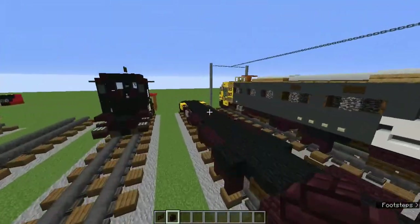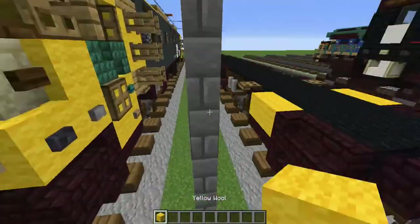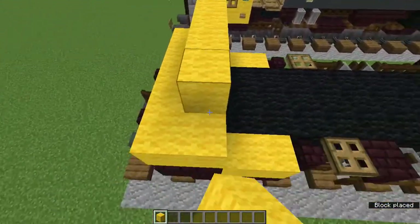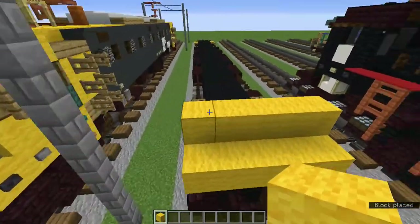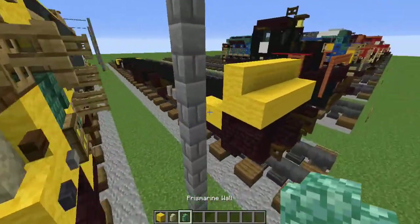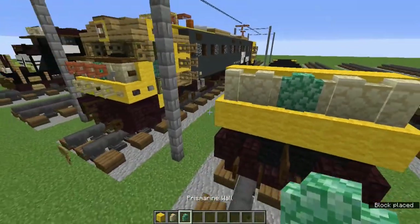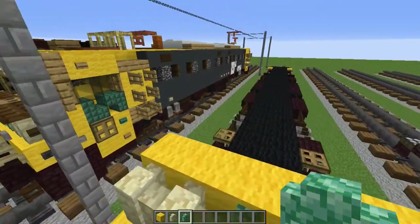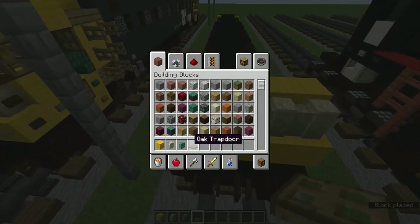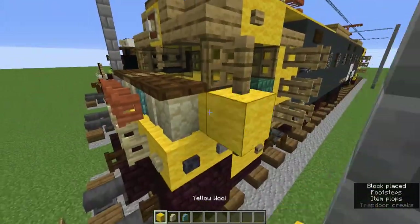Now we'll start doing the top. Grab the yellow wool and add a two by five on the bottom, then add another five up here. Grab the sandstone wall and the prismarine wall - add two sandstone walls on the sides and a prismarine wall in the middle for like a little blue logo. Add an oak trapdoor above the prismarine walls.